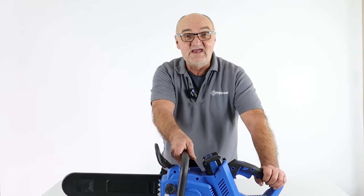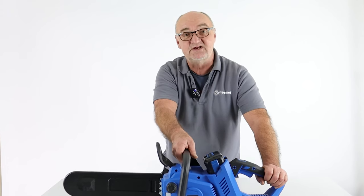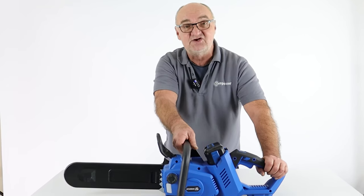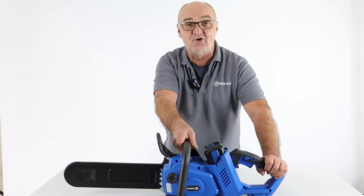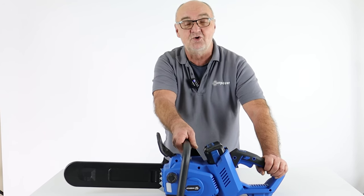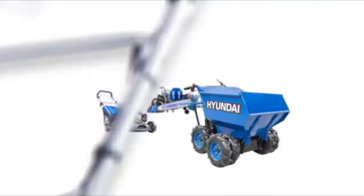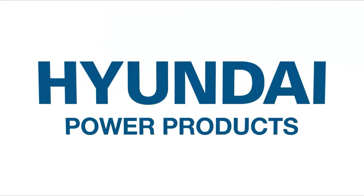Well, here we are — that's the HYC40LI chainsaw. I do hope you found this video useful. If you want any more information on this or any of our other products, visit www.hyundaipowerproducts.co.uk. I've been Adrian, thank you for watching.